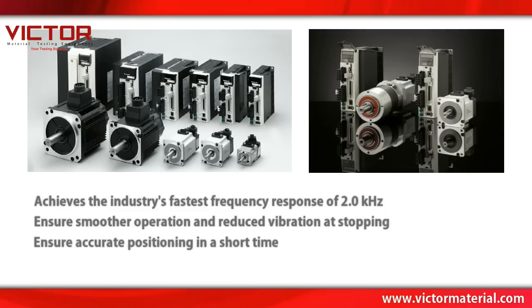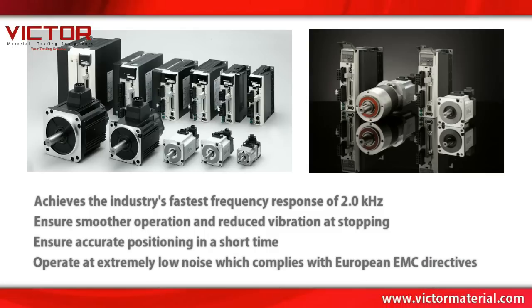It ensures smoother operation and reduced vibration at stopping, ensures accurate positioning in a short time, and operates at extremely low noise levels which comply with European EMC directives.